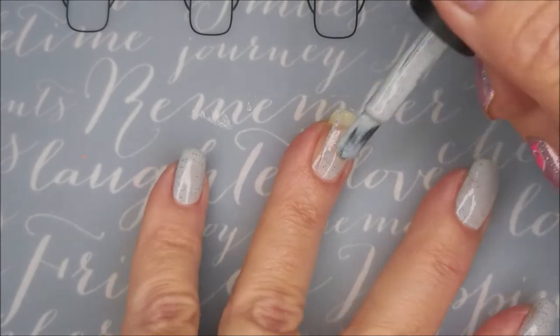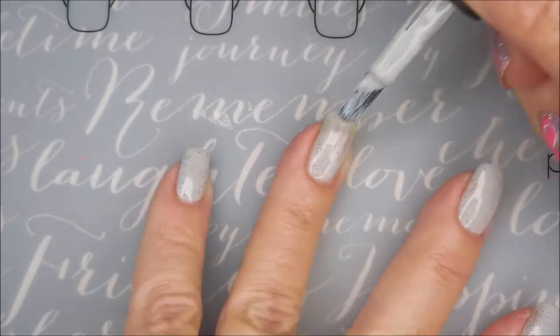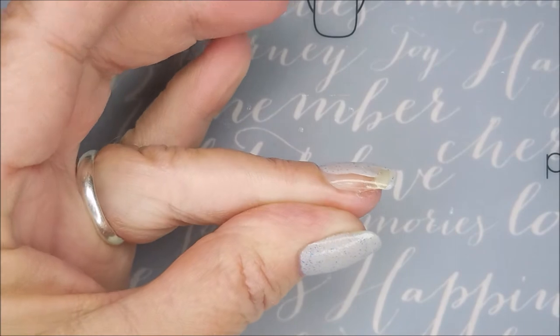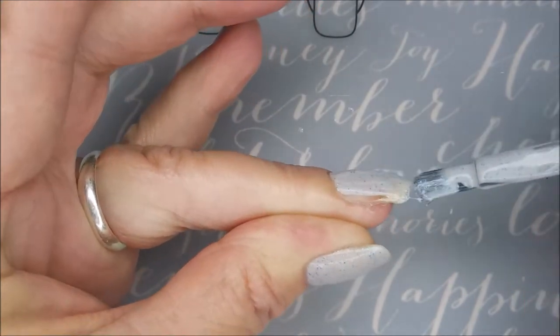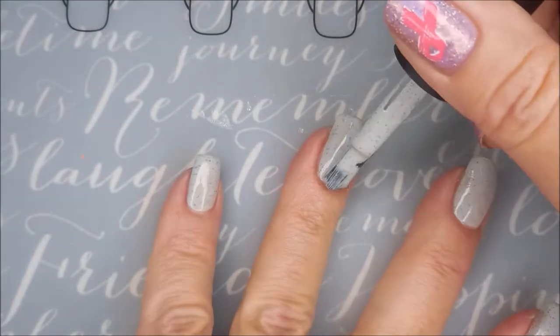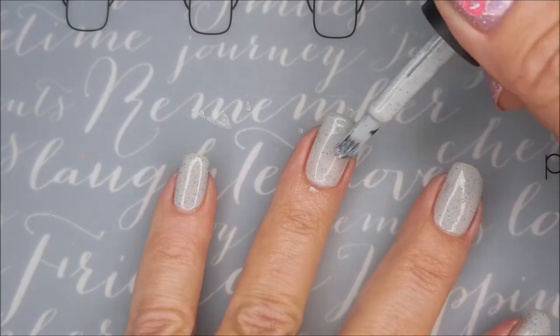It's a gorgeous polish. The formula was awesome and my brush is a little wonky. It's got a couple little hairs sticking out of it, but it's the kind of brush that I like, so I didn't even mess with stopping and trimming those little crazy bristles out. Got it on my finger.